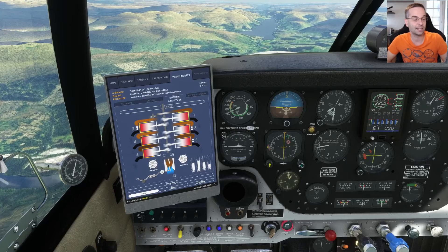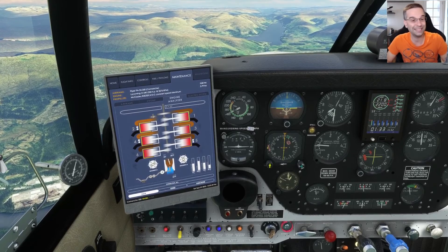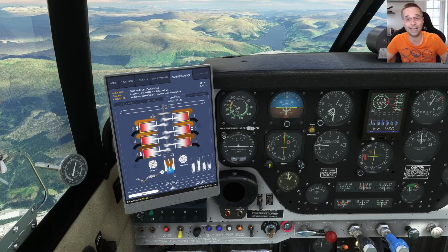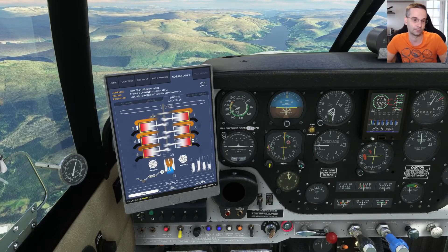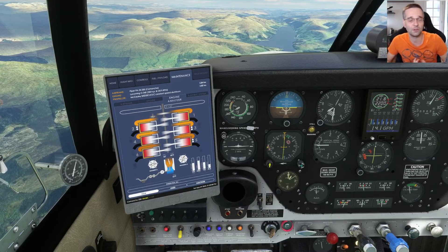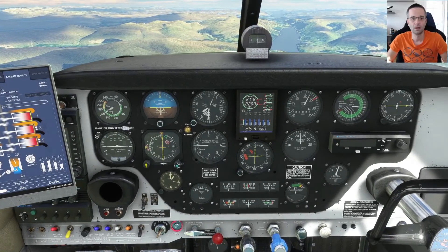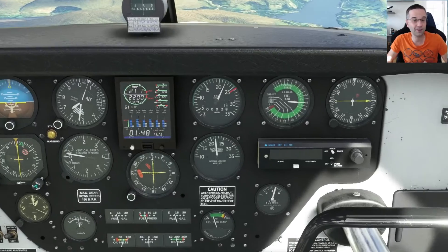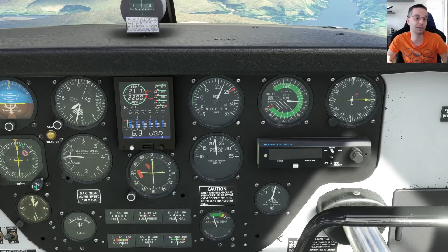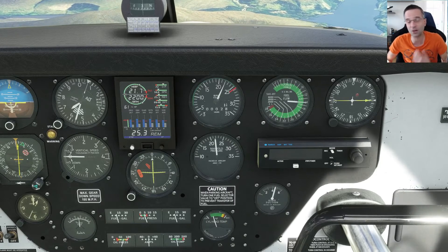The last thing to do is set the mixture for either best power or best economy. As we saw during the climb, we need to turn the intakes orange for best power — they're dark orange again, so I'm pulling the mixture out until they become that brighter orange color. The best power mixture setting gives us 61% of our horsepower and 14 gallons per hour of fuel consumption, which matches closely to what the power setting table predicted. This is pretty much the configuration I use most of the time at cruise.